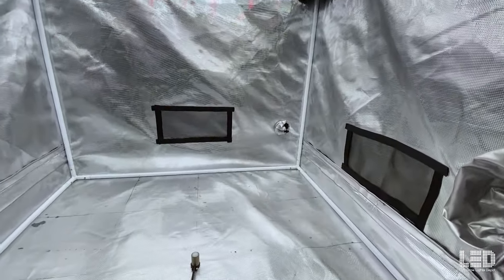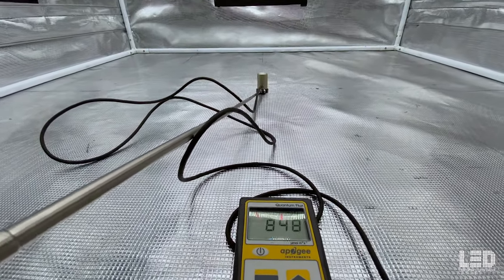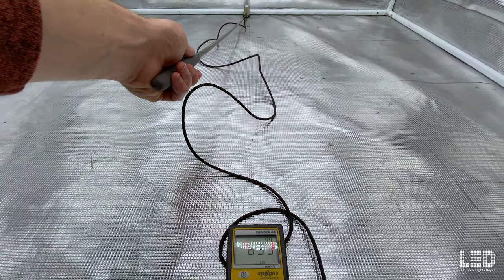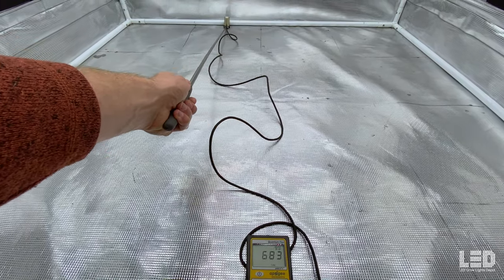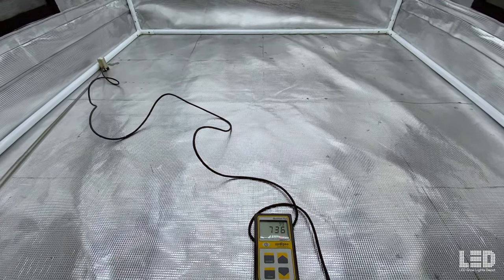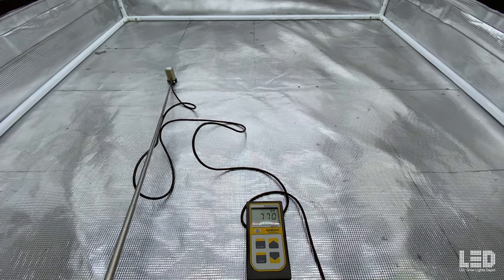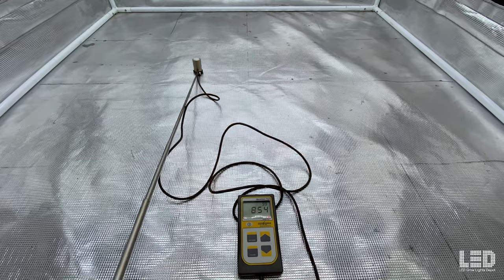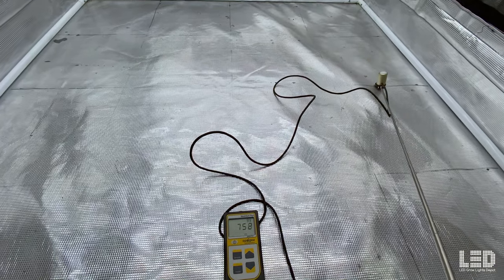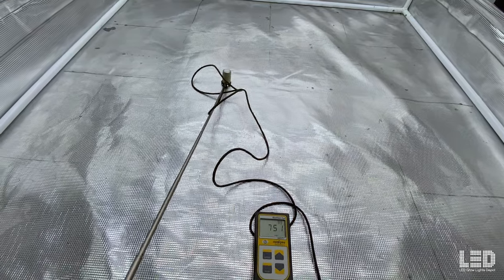The first reading is at 36 inches, right in the center — about 845 PPFD. Moving to the back, we hit about 685. This corner, which will represent pretty much all the other corners, about 630. And this other side, just under 700. Moving around the tent, the uniformity holds pretty good at 36 inches, with readings of around 600, 700, and 800.